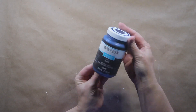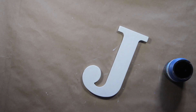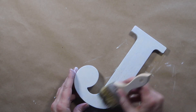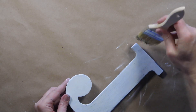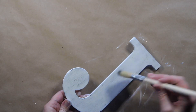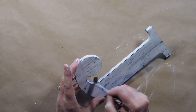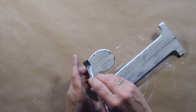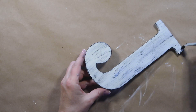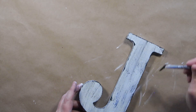Once the letter is dry, I'm going to take some ink-colored chalk paint and dry brush it onto the letter to give it that distressed and aged look. I'm also going to go over the edges and corners a little bit darker to accentuate them so the letter shows up more. How much you distress this is really up to you — it's just personal preference how dark you want it.